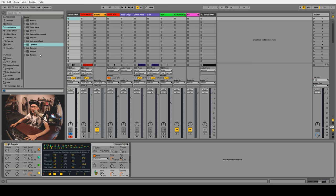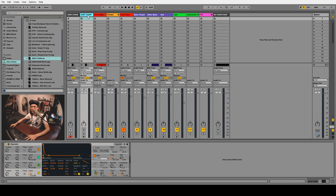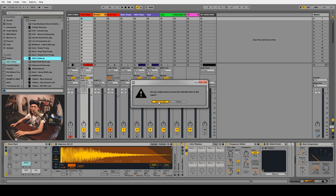The cool thing about Ableton is once you set something like this up — and we never want to hear it so we'll mute it — you can just drag this into your user library and call it 'sidechain.' I've already got one there. Anytime you want to set up a quick sidechain channel, just drag it in and you're good to go. You only have to do this once.